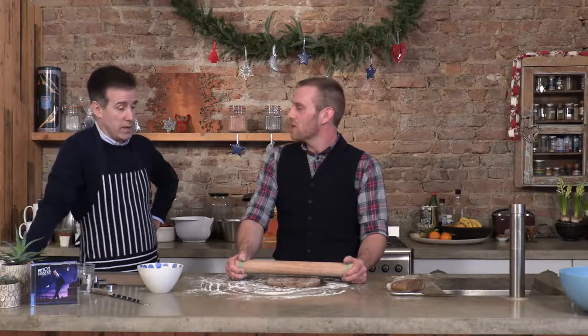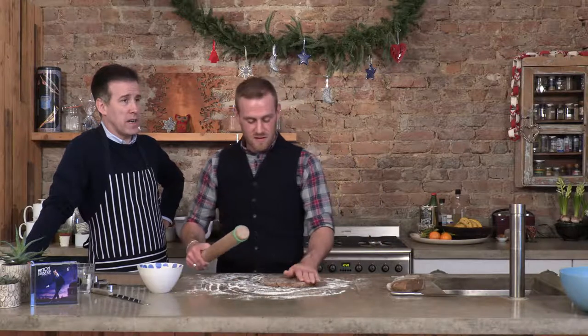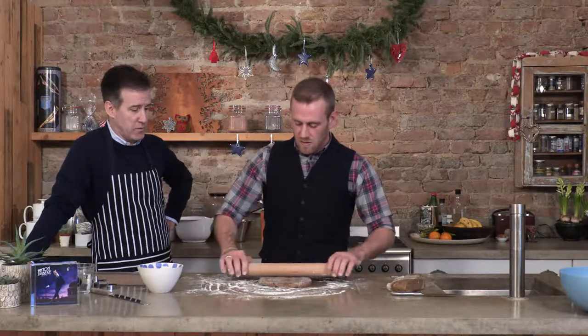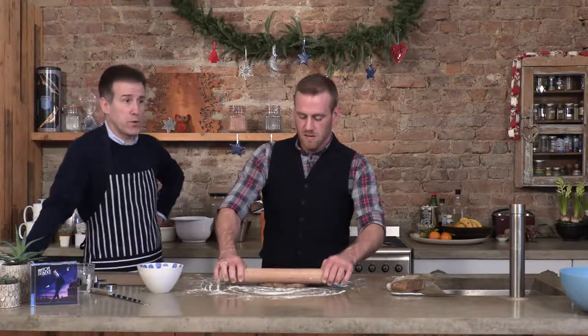Whilst I'm doing this, I want to know about Strictly, because you are the longest standing — longest dancing professional. Brendan and I are the only ones left from the original cast of professional dancers. And there's only Craig, Bruno and Tess left from the original show. Amazing.